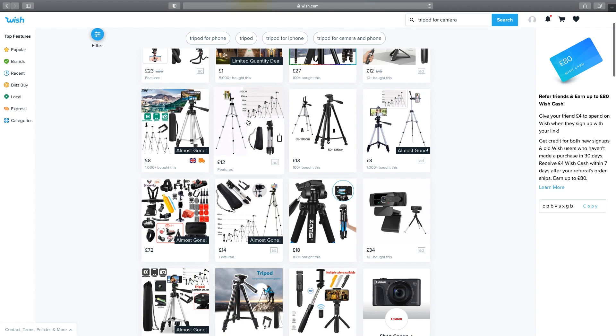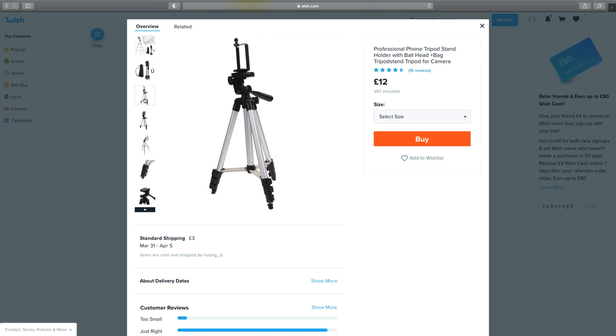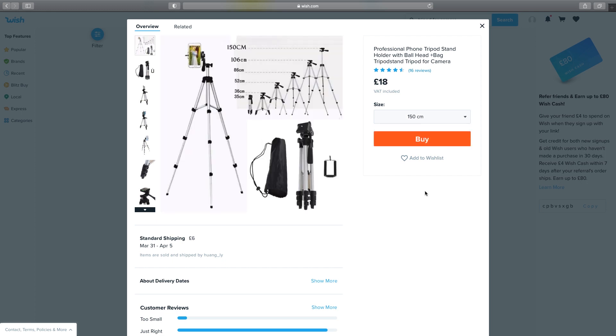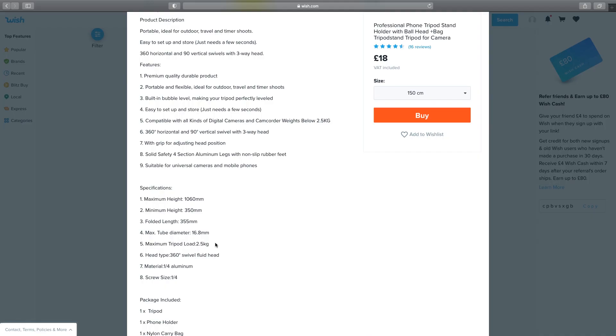Let's take a look at this next one. This one does appear to have a maximum height of one and a half meters and it also comes with an attachment so you can place your phone on it as well as a camera. Clicking through the pictures it does look pretty flimsy, but then again what can you expect for 12 pounds? There are actually two tripods you can choose from — one at just over a meter and one at one and a half meters. Selecting the taller one brings the price up to 18 pounds, still really cheap. However, this one says it's only got a maximum load of two and a half kilos, which is a bit close to the actual weight of my camera setup at 2 kilos — I wouldn't be really that confident this is going to hold my camera securely. So that one's out of the game.